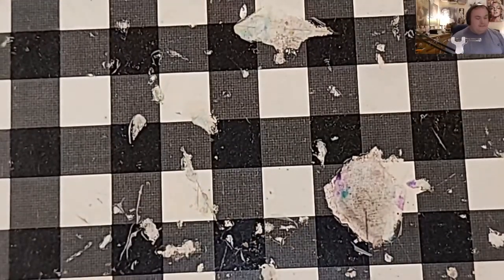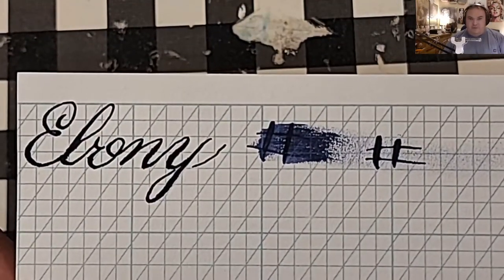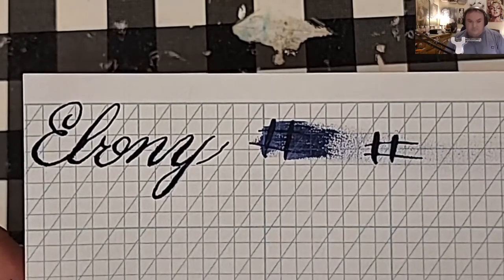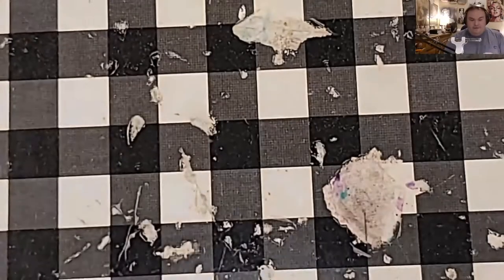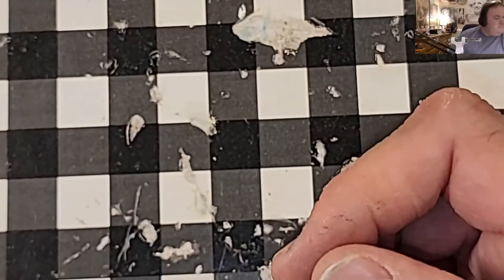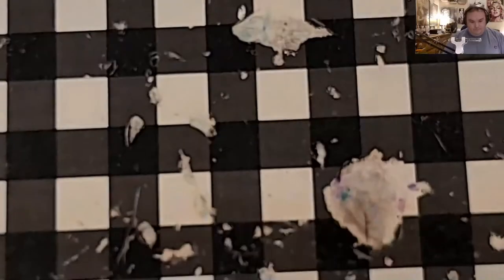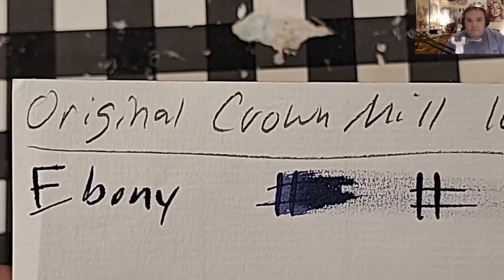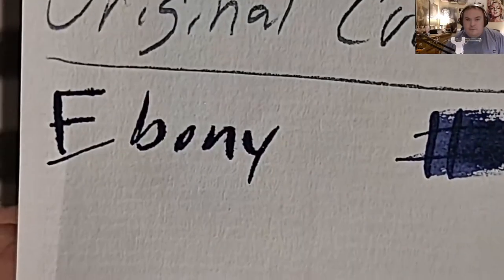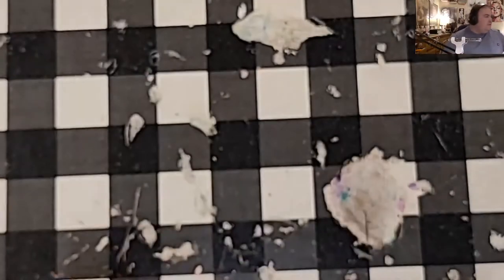This is J and B copperplate graph pad from JohnNeilBooks.com — no feathering, but bleeding and ghosting. Original Crown Mill 100 GSM paper — it does look like it's trying to feather into the page, and it did ghost through the page. That's too bad.